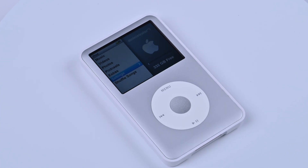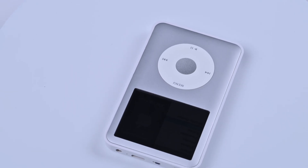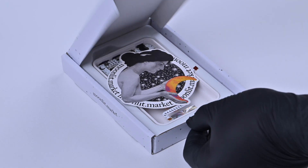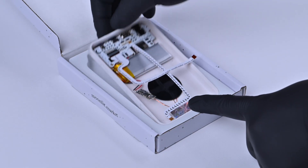Bluetooth, USB-C, wireless charging and haptic feedback. You can have all of them on your iPod in just 10 minutes with the all-in-one kit, Classic Connect. In this video, I'm going to show you how to install Classic Connect on your iPod. Let's get started.